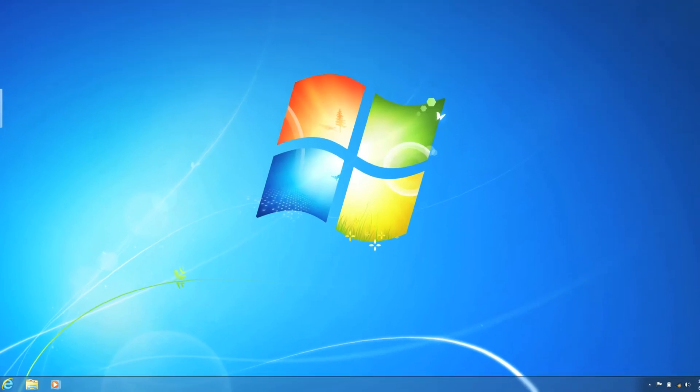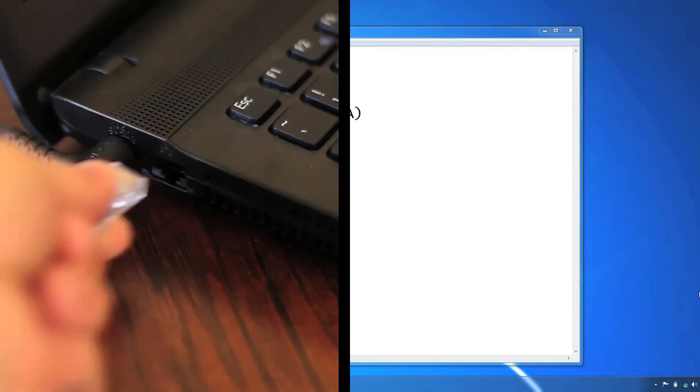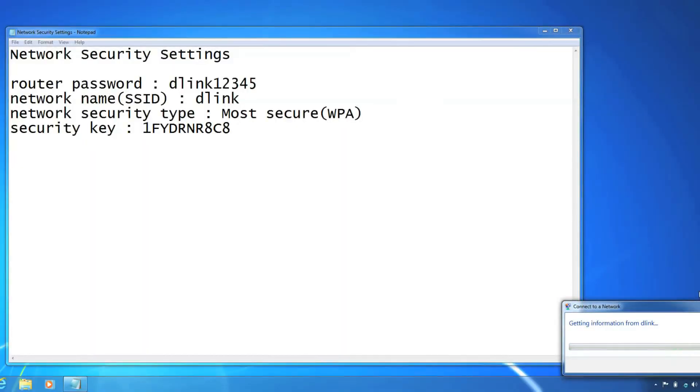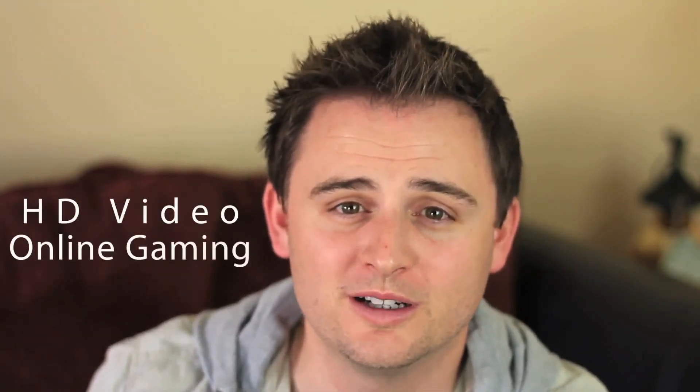Pretty easy, right? If you take a look at the network settings file on your desktop, you can see all the useful information that you should keep handy. Now unplug the ethernet cable from your computer and connect wirelessly by clicking on the SSID name you created earlier and entering the WPA security key when prompted. Now that you've amplified your wireless home network with D-Link's HD Media Router 1000, you're ready for anything the internet has — whether it's HD video or online gaming. Thanks for watching.